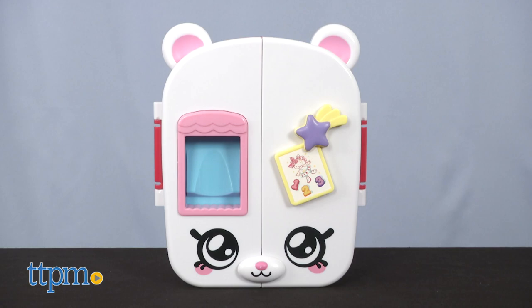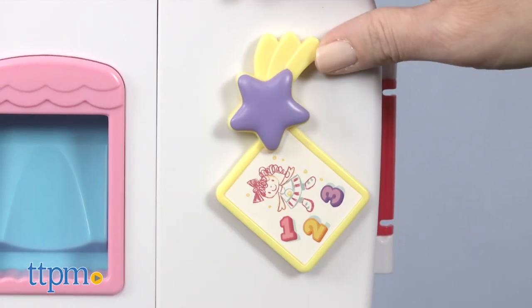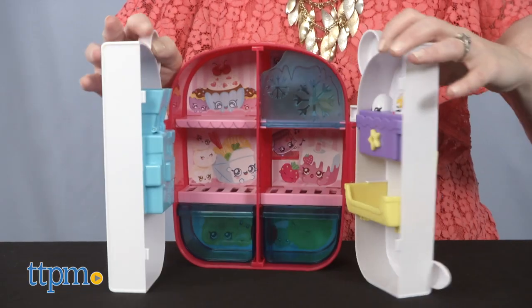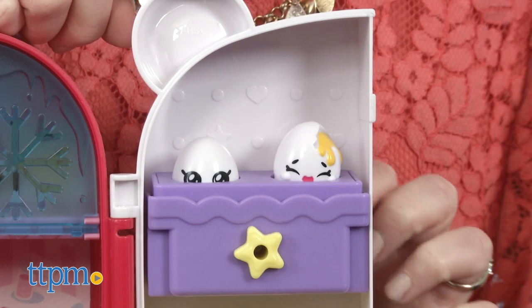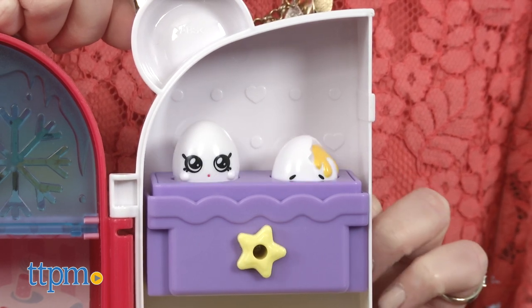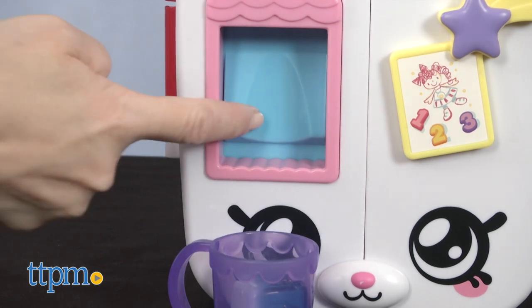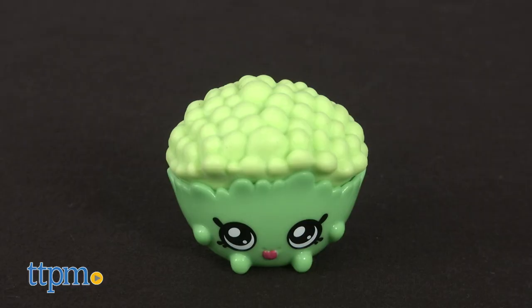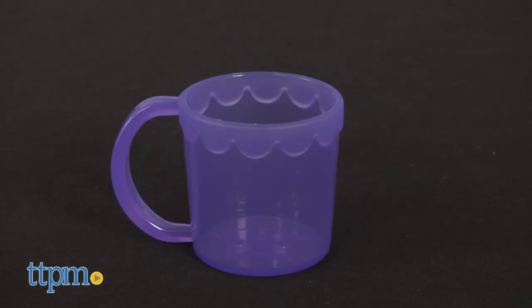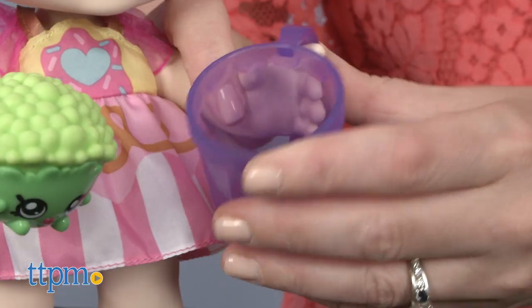The refrigerator looks like a mouse, and on its front is a shooting star magnet holding up a drawing that kids can toggle back and forth. If you open the door of the fridge, you'll see that toggling the magnet also causes two egg Shopkins to pop up and down in their egg carton. Also on the front of the fridge is an ice cube dispenser that will dispense two Shopkins ice cubes when you press the button. An additional exclusive Shopkin includes a head of lettuce. There's also a pretend cup, and a Kindy Kids doll will be able to hold the ice cubes, lettuce, and cup.